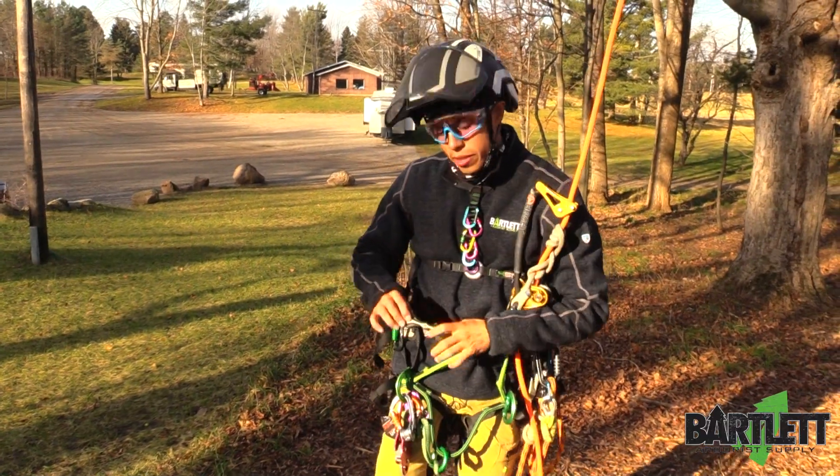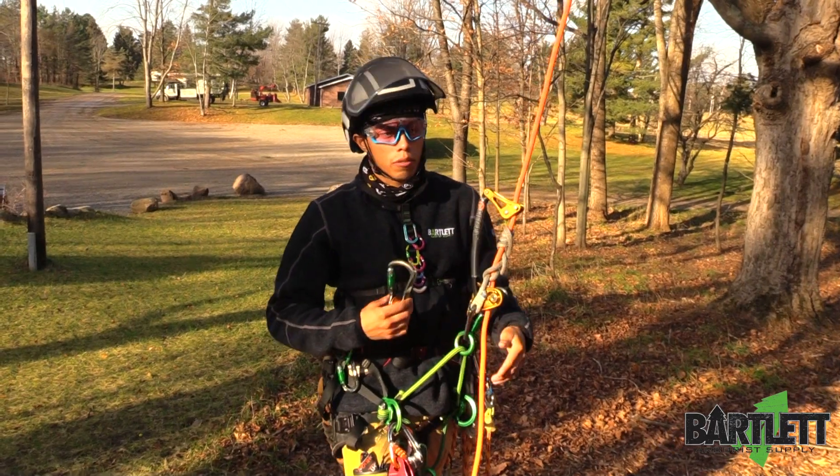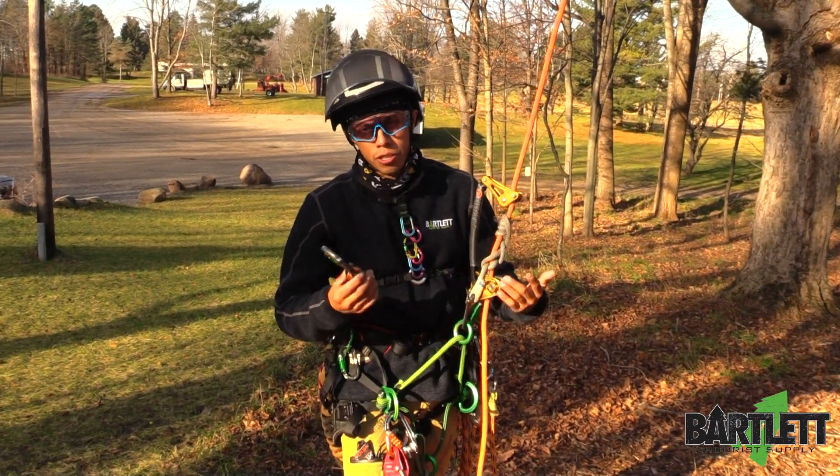Hey guys, welcome back to Bartlett Arbor Supply. In today's video we're going to show you another quick way of creating mechanical advantage when working SRS, so stationary rope system.